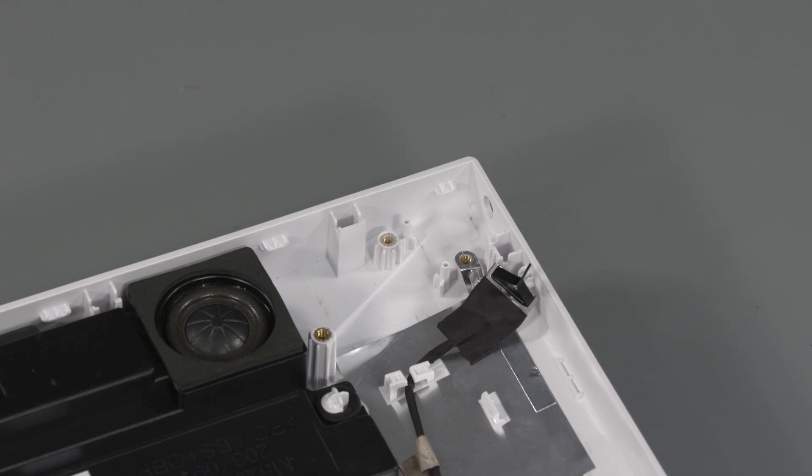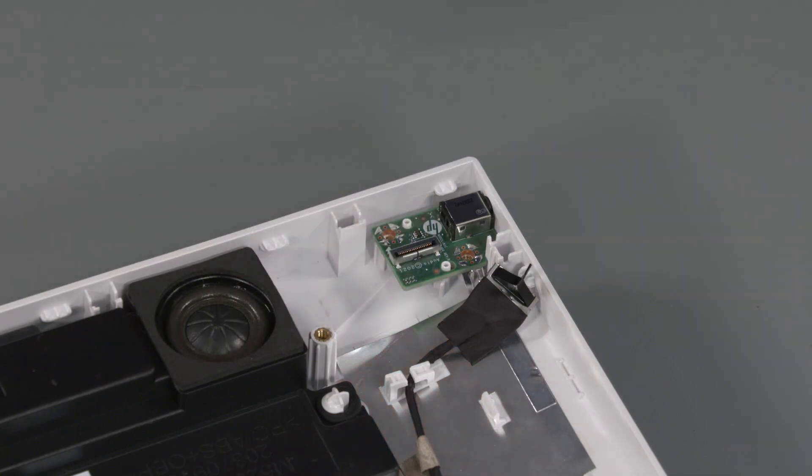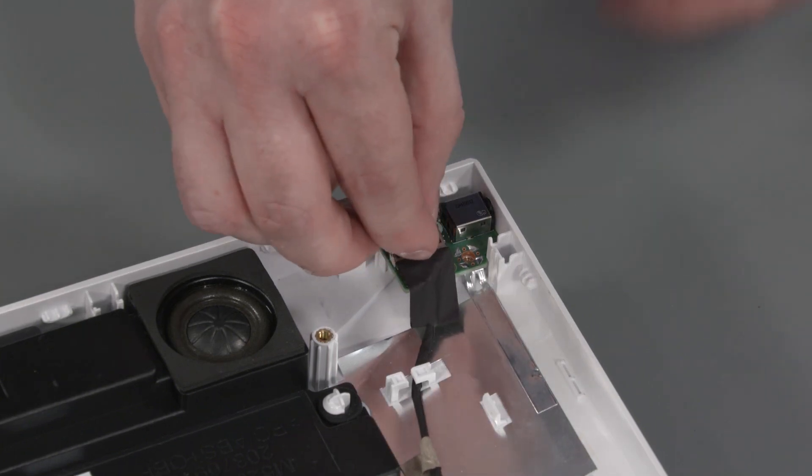Replacement: Toe the external connector on the audio board into the cutout in the display cover and lower it onto the alignment pins. Replace the P2 Phillips-head screw that secures the audio board to the display cover. Connect the audio board cable into the audio board.